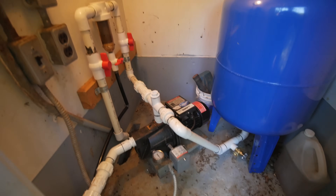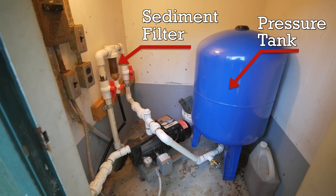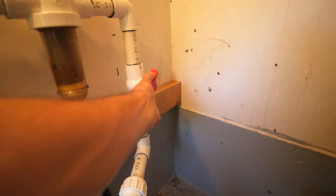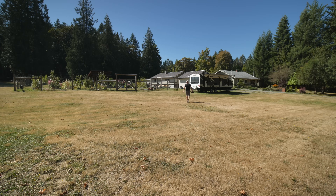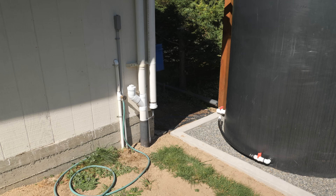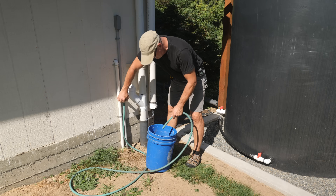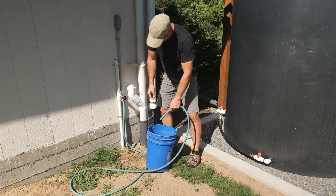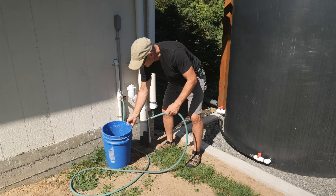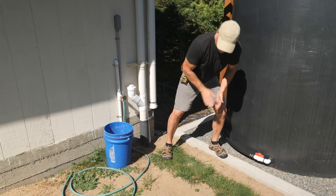In this pump house, I have a three-quarter horsepower shallow well jet pump and a pressure tank, a spin-down sediment filter, and two ball valves. To turn this off, I just turn off these two ball valves, and I'll go turn on the ball valve for the rainwater tank. Now I'll bleed some pressure off of that system.